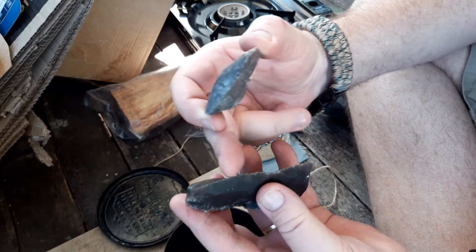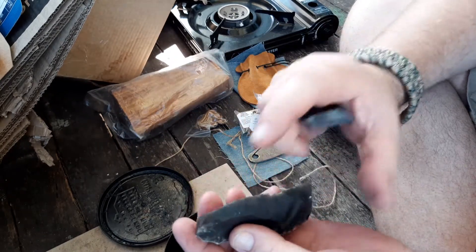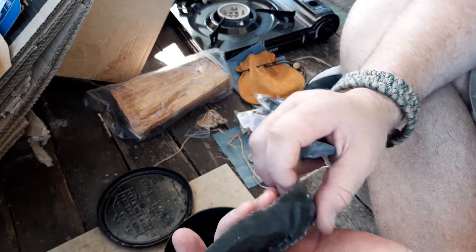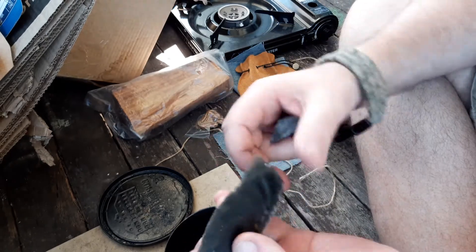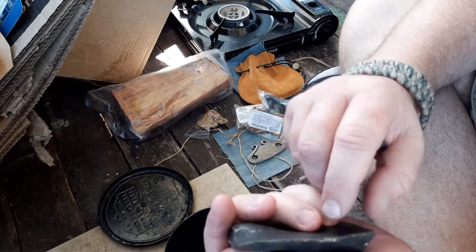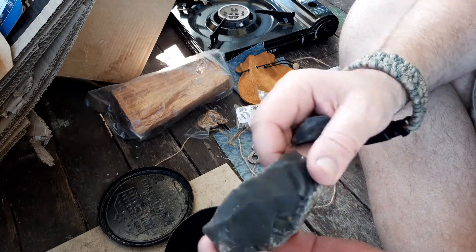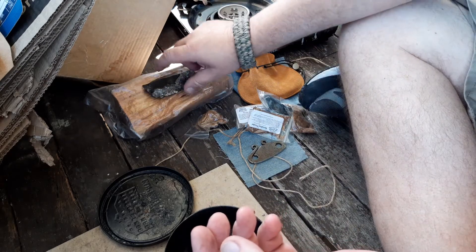It's beautiful — big sharp edge here. I don't want to actually use it too much because I'm going to save it as much as I can. I have struck the striker on it a bit and I have been using it a bit, but it is a beautiful stone and I'm going to save it.